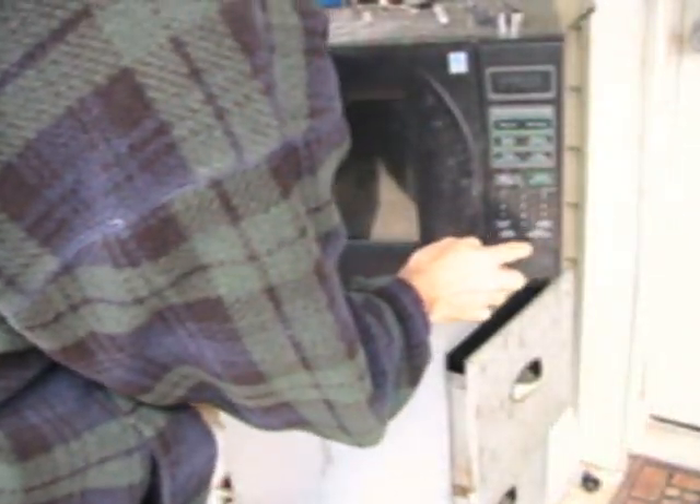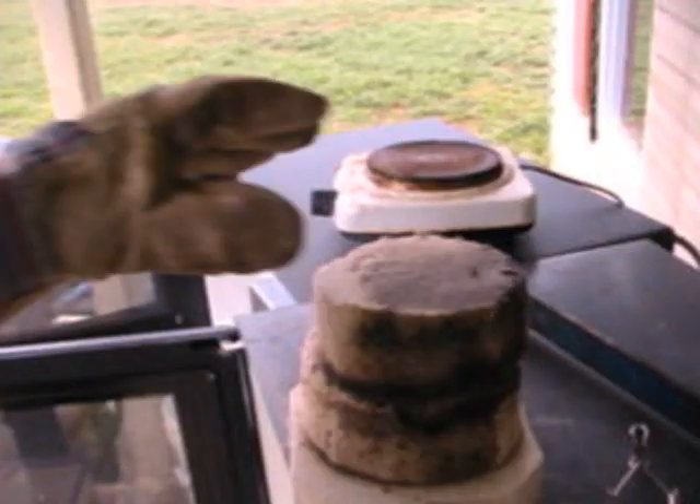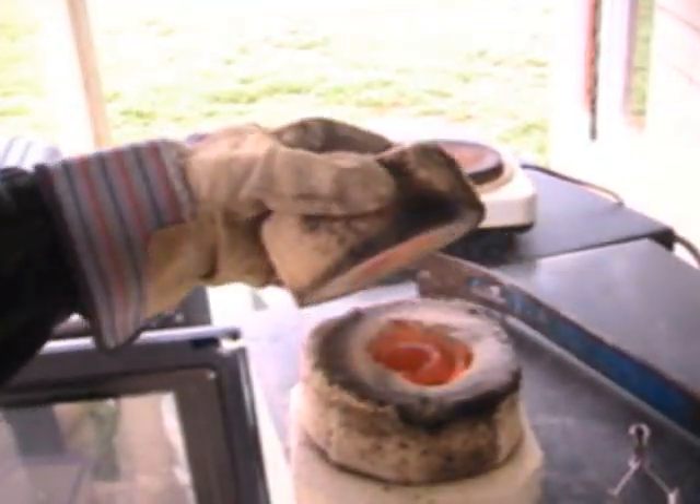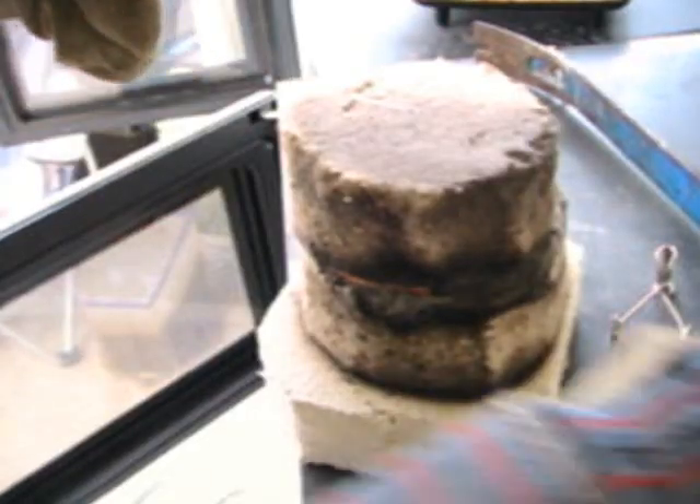Make sure none of the borax has overflowed out of the crucible, because the glass borax absorbs heat and deteriorates the insulation, as you can see here. There's some damage from glass that got out into the insulation. You need to stop and take that out if that ever happens.